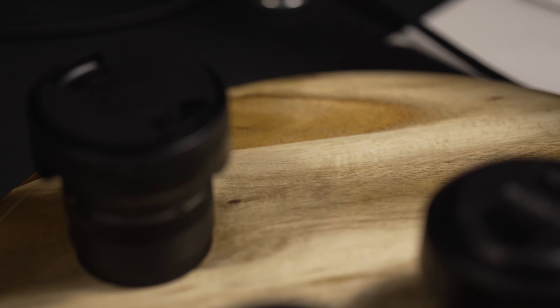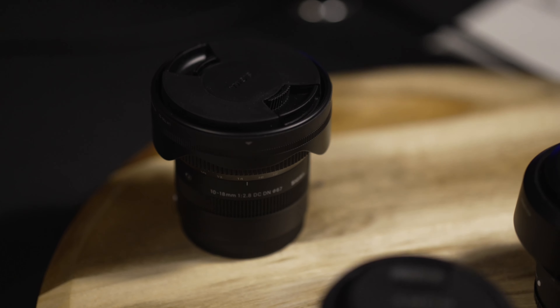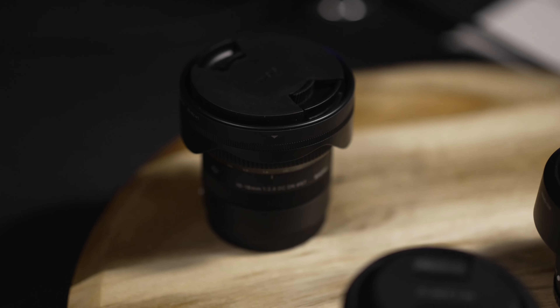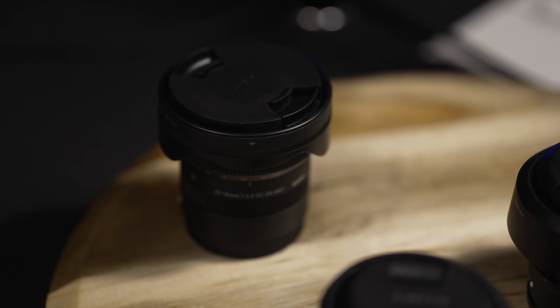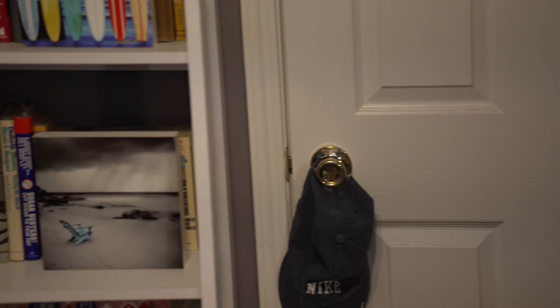They've got a record button at the front too — I didn't know that. Let's see if I can focus. Focus magnifier, okay. So this is 56 millimeter — 84/85 millimeter equivalent. I'm not going to vlog with 85 millimeters, folks — are you kidding me? You'll be looking up my nose.